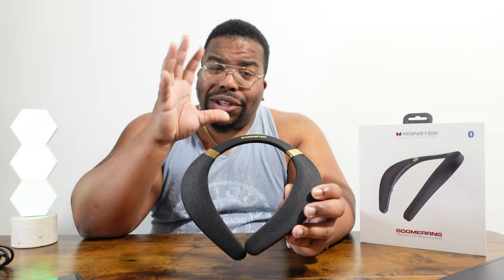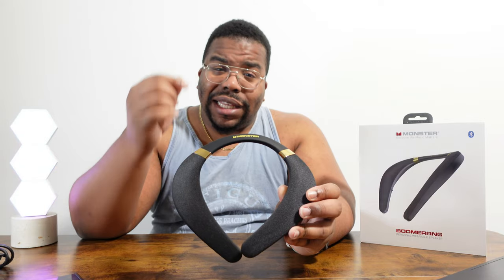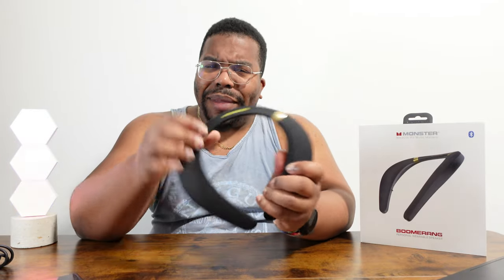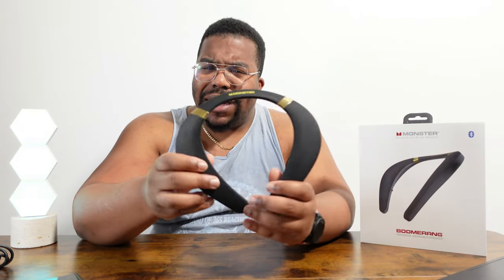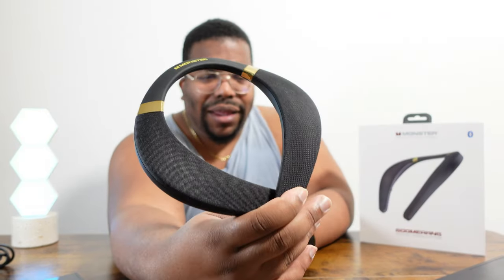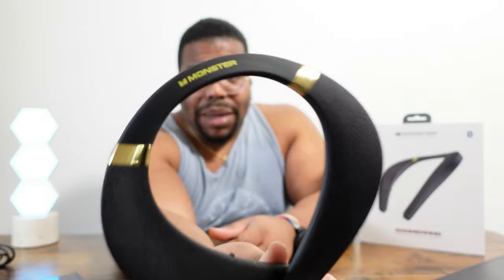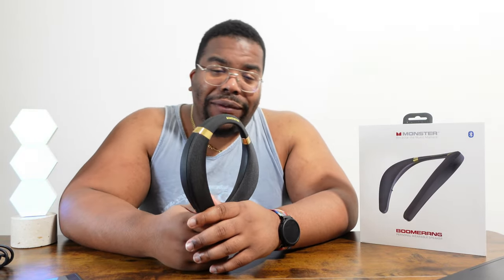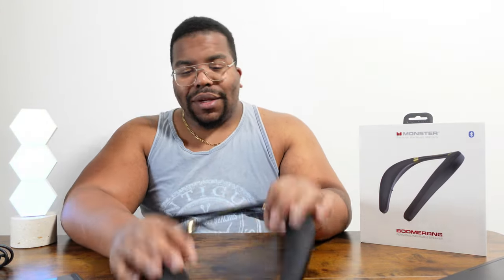I'm actually impressed, and that's coming from someone who's used the Bose SoundWear neck speakers which are around £280. I'm sure they're exactly the same quality as these. The Bose ones do let you swap the mesh colour, which you can't do with these, but honestly Monster has done really well on this one. This is definitely a recommendation. If you like content like this, hit that subscribe button, notification bell and a like for the YouTube algorithm — catch you in the next one.